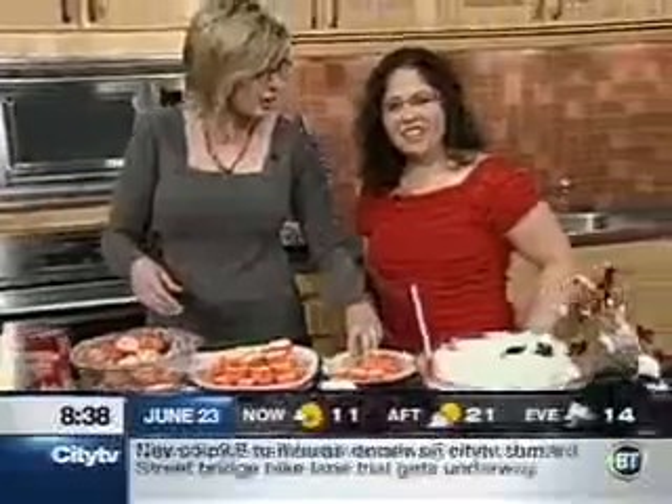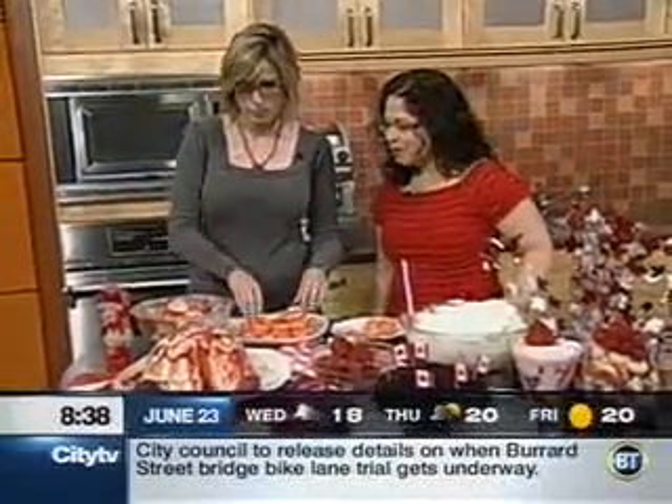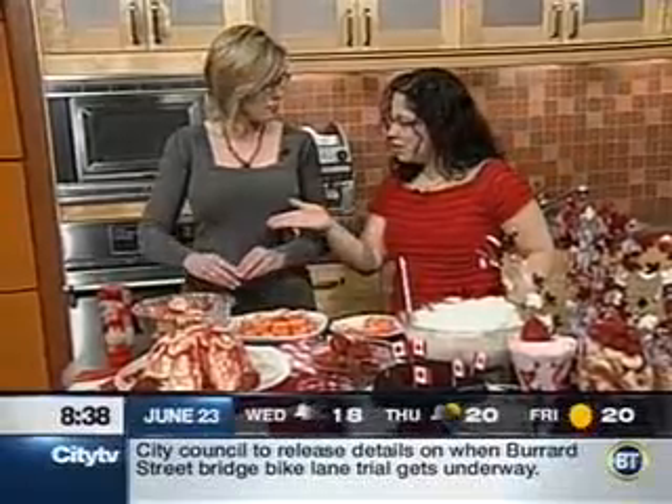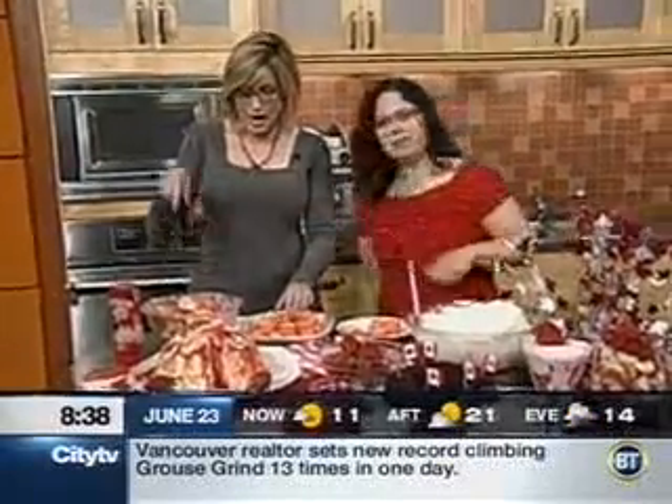We sense a theme. We're getting into Canada Day mode, and to help celebrate the day, I've brought a whole bunch of red and white desserts. We've got our jelly roll ice cream cake featuring our new Smucker's product, which is sundae syrup.